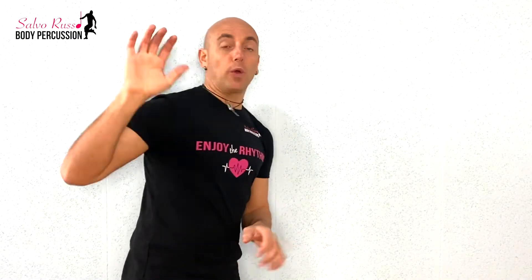In this video, we are going to learn just 4 moves, very easy. But do you know what? Let's go!